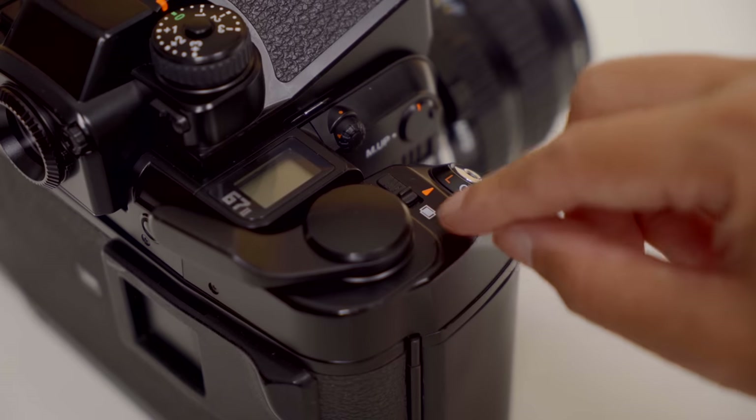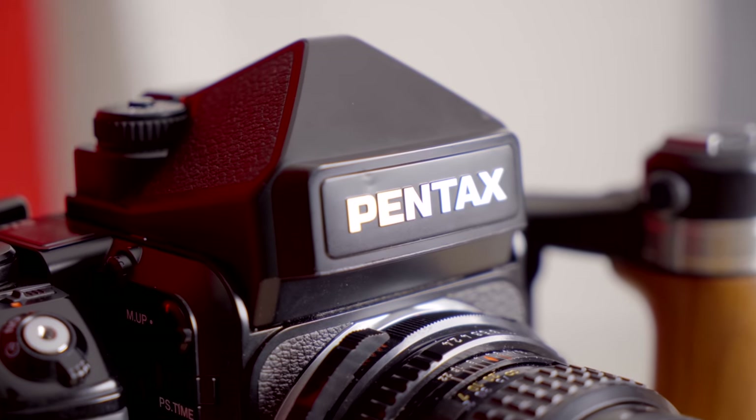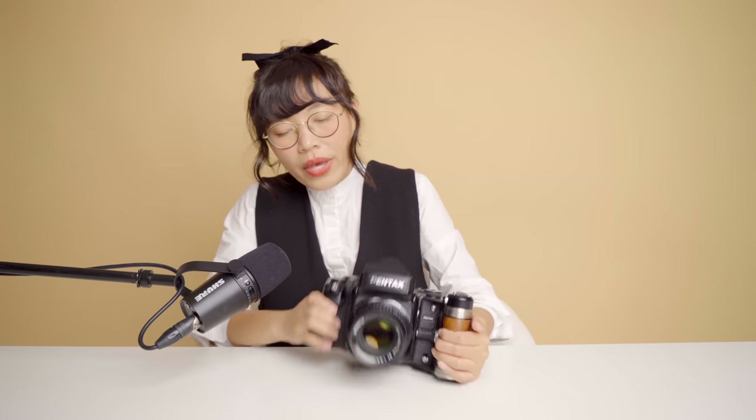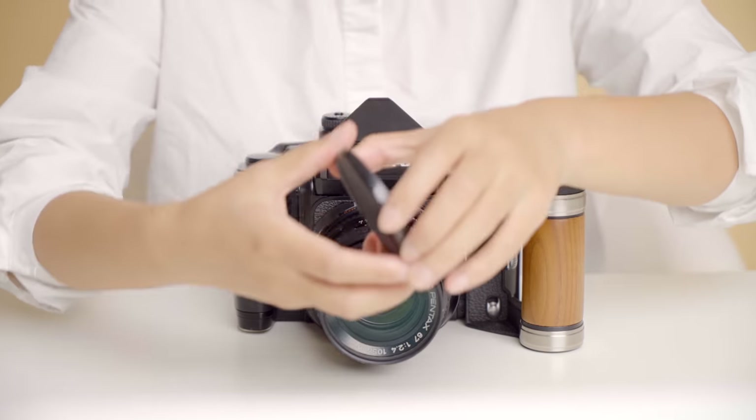There is also a multi-exposure lever next to the wind lever that lets you shoot double or multiple exposure photos. On both sides of the viewfinder you have a viewfinder lock that lets you swap out the top viewfinder — there are actually four types of viewfinders you can use on this body. I have the AE viewfinder. We also have a mirror lockup button and a self-timer mode. I haven't really used much of these functions yet besides basic manual shooting mode — we'll talk about AE mode and multi-exposure mode in the future.